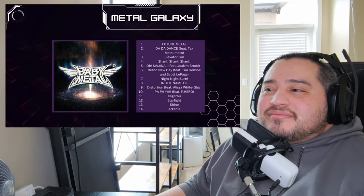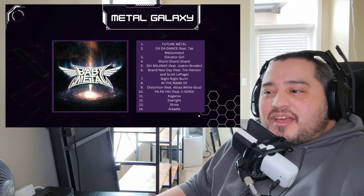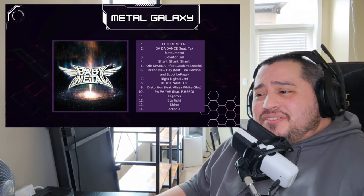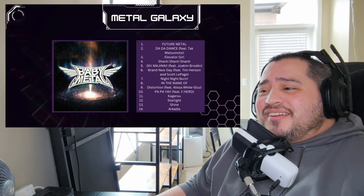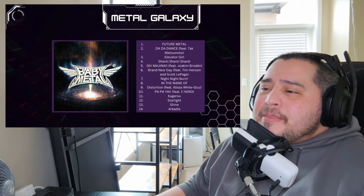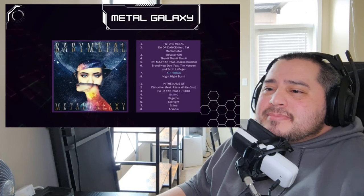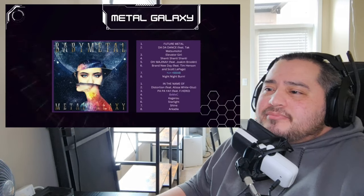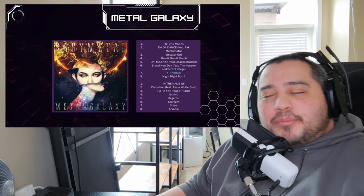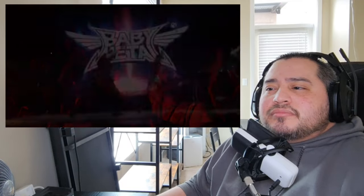The album titled Metal Galaxy had 14 tracks on the international release — I've listened to and reacted to a lot of Baby Metal songs on the channel but I'm nowhere close to finishing this journey. It featured various artists, among them Tim Henson of Polyphia on the song Brand New Day, and Joakim Brodén from Sabaton on Oh! MAJINAI. The Japanese version also featured two exclusive tracks: BMC, which would later be released worldwide as a digital single, and Up Down Left Right — bring Moa chicken — which to this day has never been performed live. The international version would feature the English version of Elevator Girl. I think everyone not in Japan got the short end of the stick.